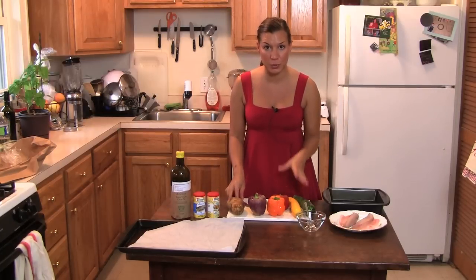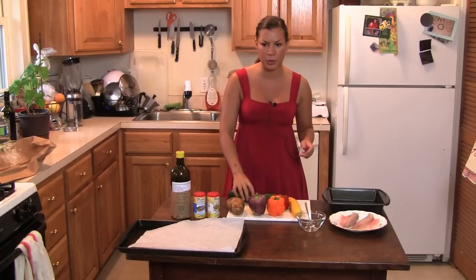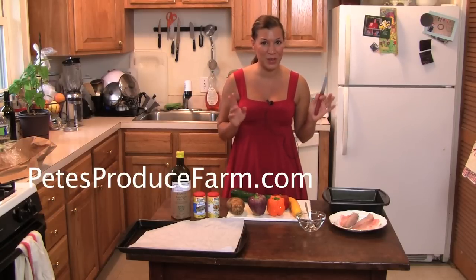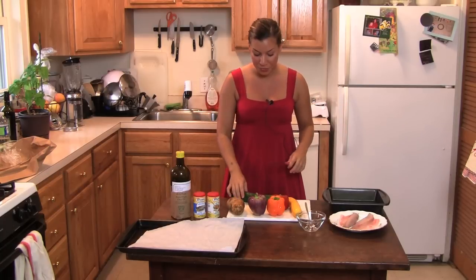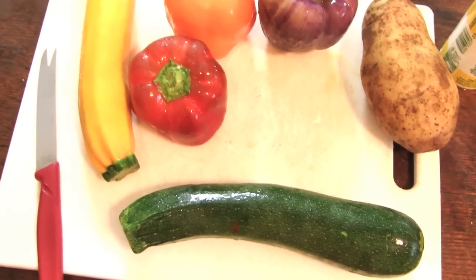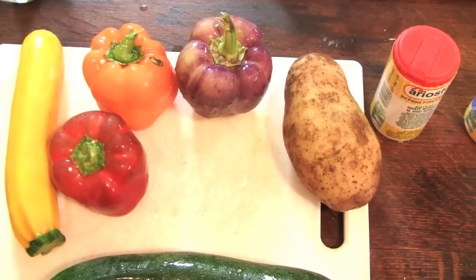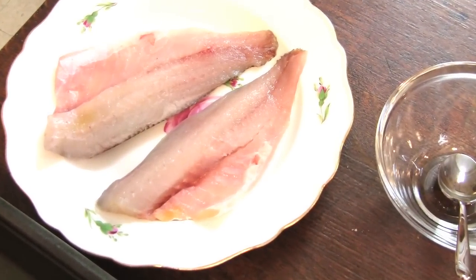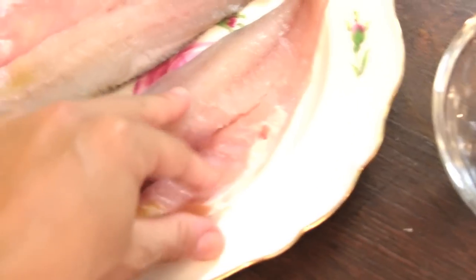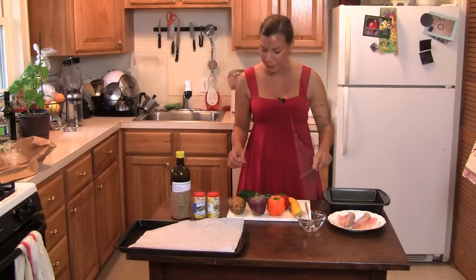I bought this nice selection of vegetables at Pete's Farm Produce in Westchester — if you Google Pete's local produce, Westchester, you will find it. They have amazing products that they grow themselves. I got the fish from an Asian grocery store because it's usually cheaper and always fresh — it's rarely farm fish, usually wild. This is a sea bass that I had them clean for me.